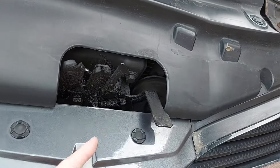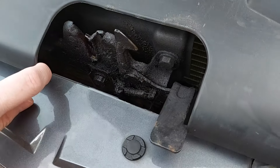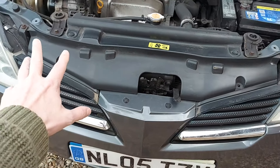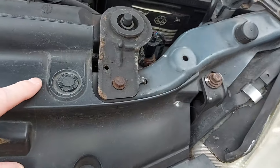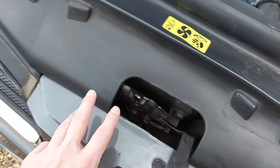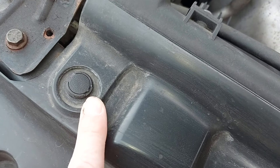Now, if we peer down this hole here, we can see one of the horns — there it is. And the other one is down there, although it is harder to see. So to get access to those, we need to remove this plastic trim above the radiator, which is held in place by a clip there. There's supposed to be a clip there, but that's missing. Let's have a look down here — yeah, that clip's missing too, which is odd, but we do have one there.